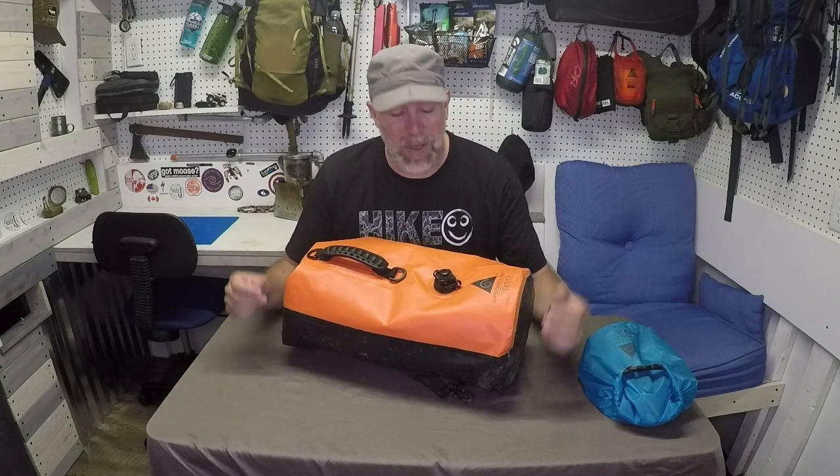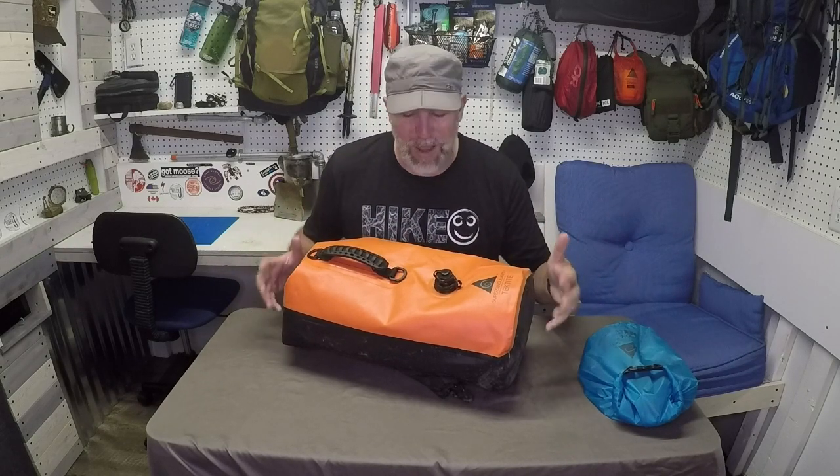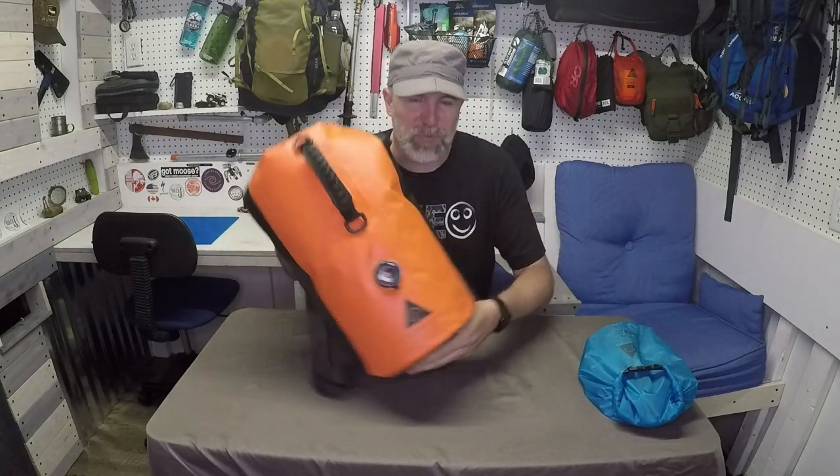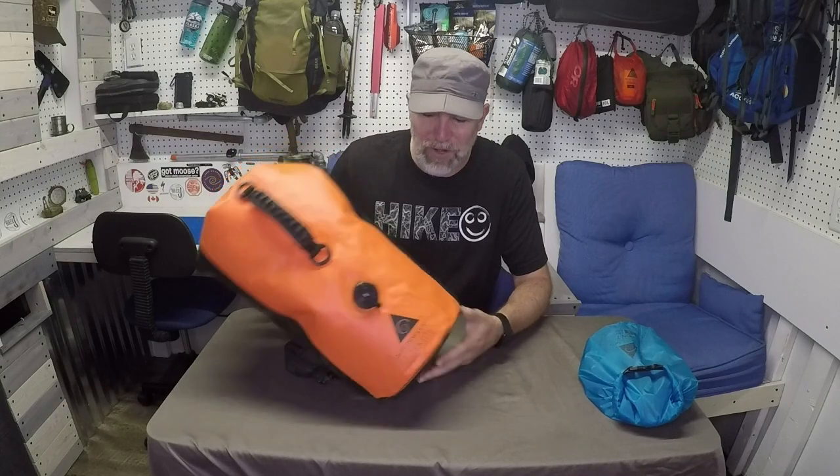Hiker J here. This week I'm going to be talking about a dry bag — not just a dry bag, a dry bag backpack. It's a 30-liter backpack that the folks from Super Singularity sent to me about two or three months ago to test and put through the rigors.